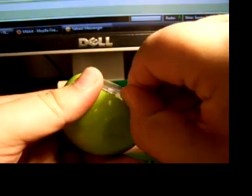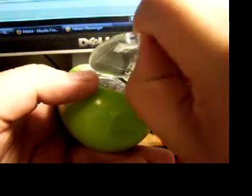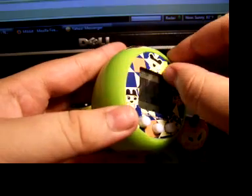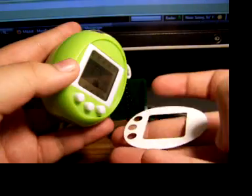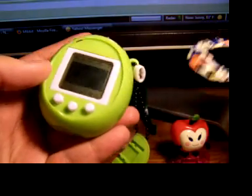One of the few unique features of the TamaGo is that you can change the faceplate by popping out the screen, and this is just a piece of paper, as you can see, so you can make custom ones and whatnot.